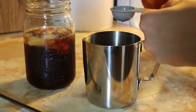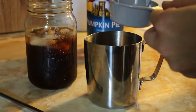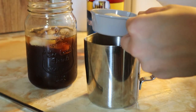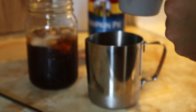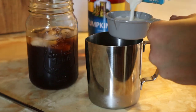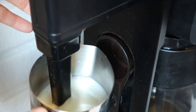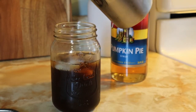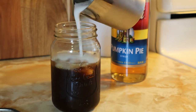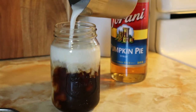Next, you're going to add another half tablespoon of pumpkin pie syrup to your frothing pitcher, and add about a quarter cup of milk and a quarter cup of half-and-half cream. Go ahead and froth it all up, then slowly pour it over your cold brew. And there you have a pumpkin cream cold brew.